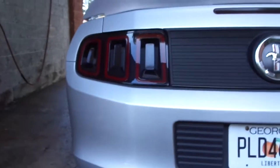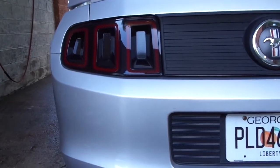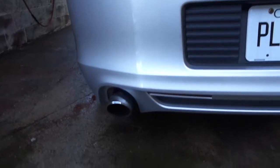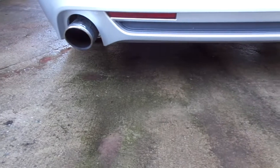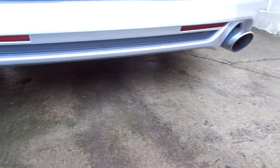As you can see, I also tinted the tail lights. And those things you hear making all that noise — those are the Roush axlebacks I've added. They sound good.